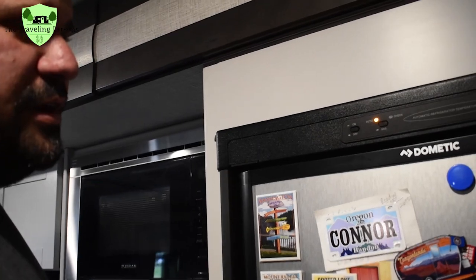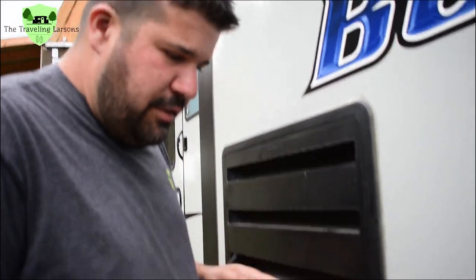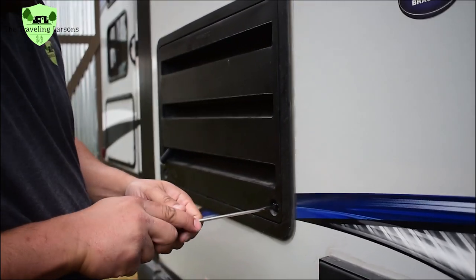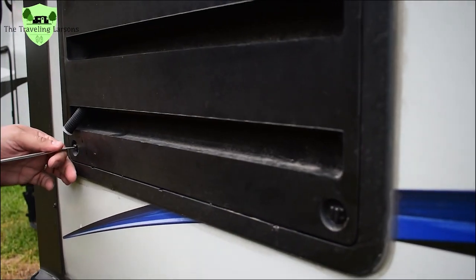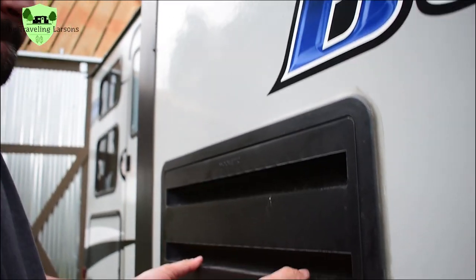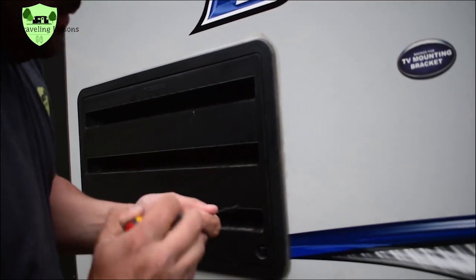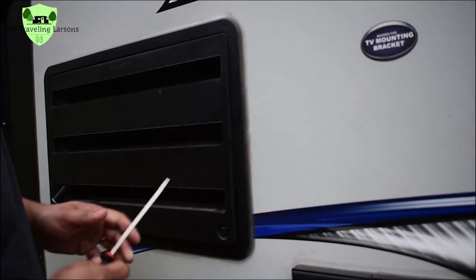Let's go outside and check. I can hear it clicking and I can also hear something else — almost sounds like a whooshing sound. I'll use a flathead screwdriver to open these panels; sometimes they're hard to get out.